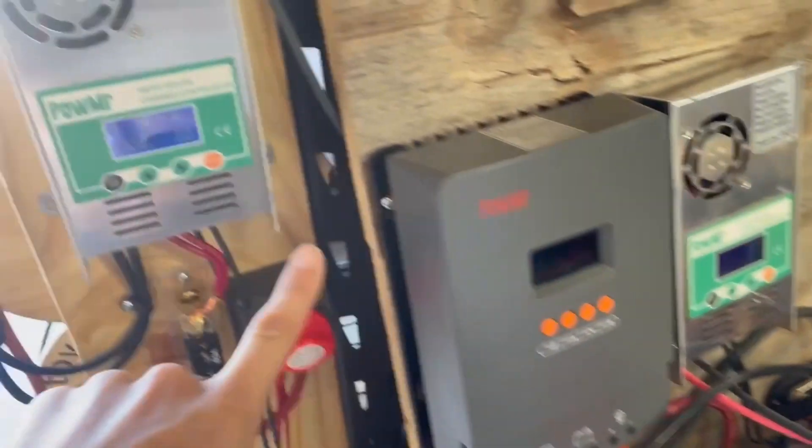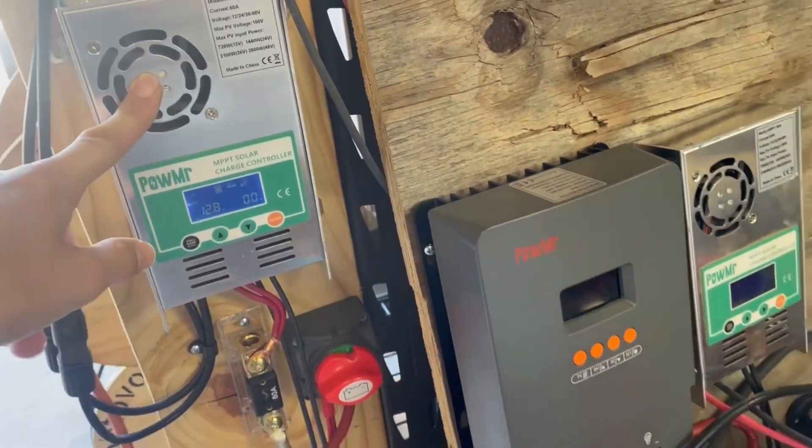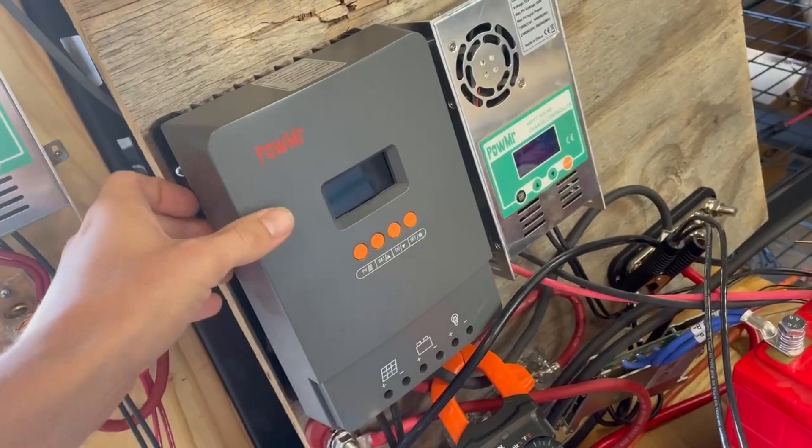I've been talking with my supplier and he wants me to try out a new charge controller. This is the new one — I think the old one is like the HHJ 60 and has been around for a decade or more. This one just came out last year and it's the Pro 60 amp model.